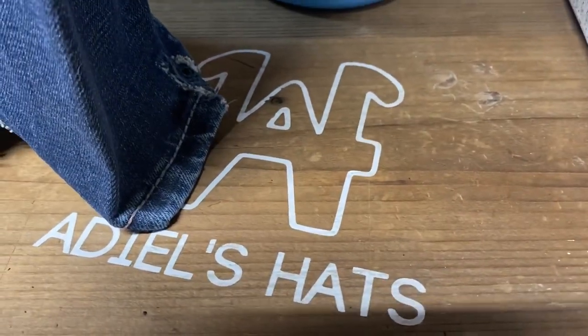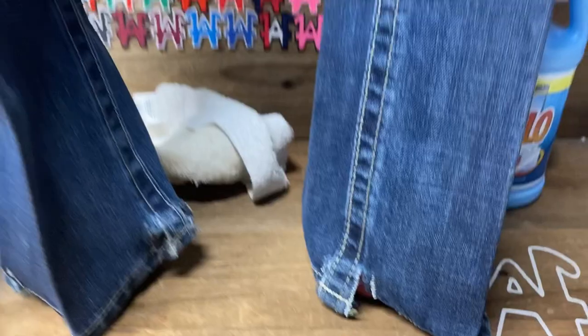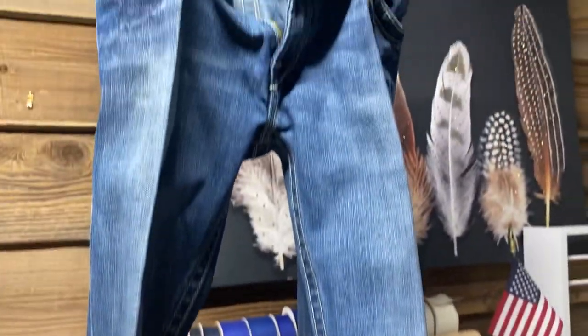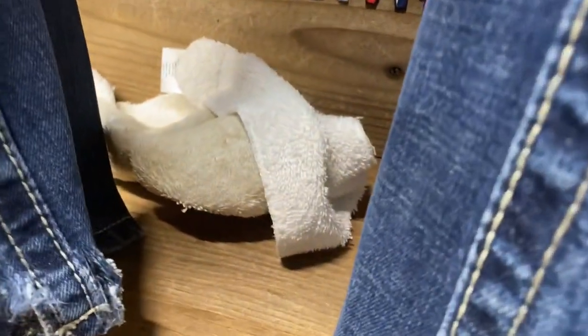Hello guys, welcome to my YouTube channel. Here I'm gonna show you guys how to starch your jeans and get them looking like this. All you will need is starch, a spray bottle, an extra towel, and an iron.